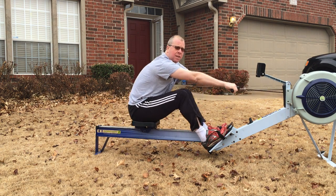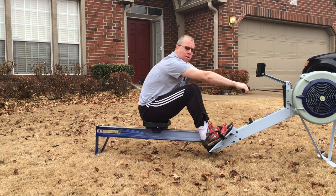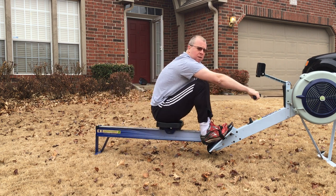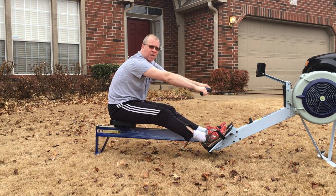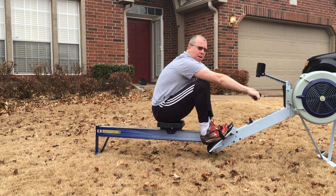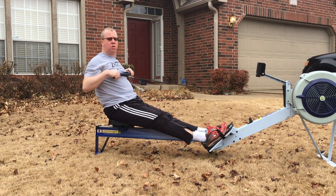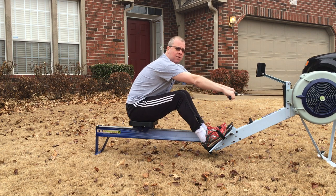So legs — push, hanging through the lats, push, push, push — that's four, push — that's five. And then one full-length stroke, and then I go back to just the legs only again.